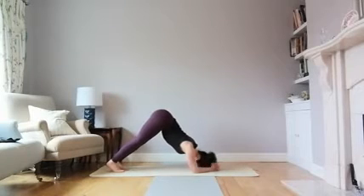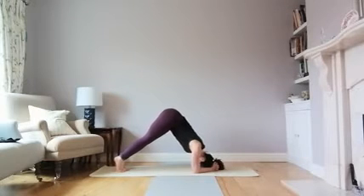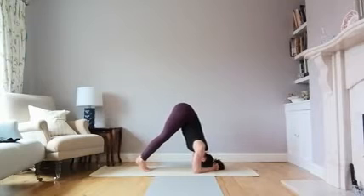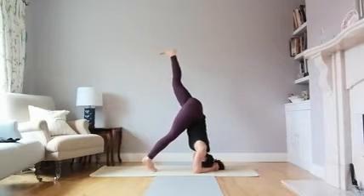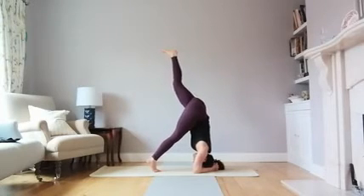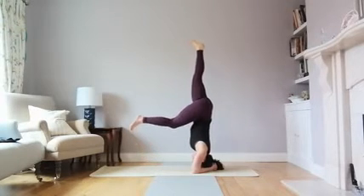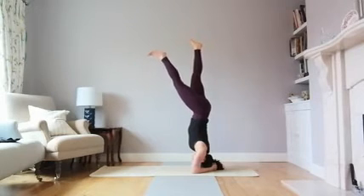Lift up into that downward dog-like position, resting your head in between with the forehead between the hands. Walk your feet forwards as much as you can, then lift one leg up — this is the first version. Slowly lift one leg up, and then nice and slow, bring the other leg all the way up.